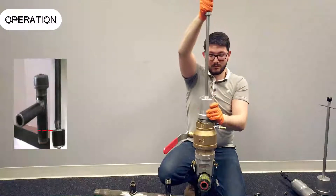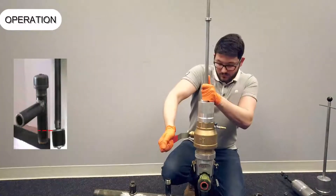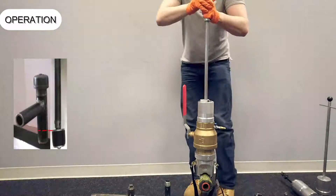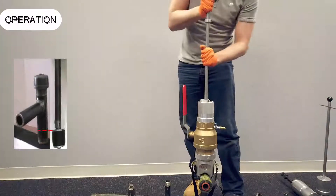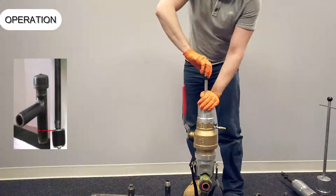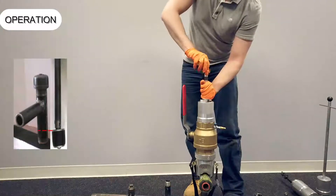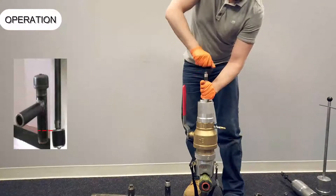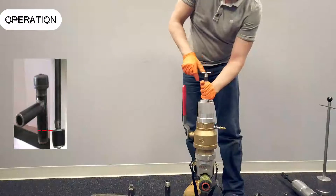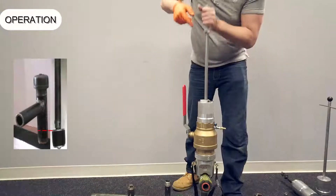Hold the shaft in the fully retracted position with one hand and slowly open the ball valve, taking care to prevent the shaft from moving upwards unexpectedly. Push the shaft down to the collar. Simultaneously hold the shaft in position and turn the small T-handle clockwise with two fingers to expand the plug. Tighten until noticeable resistance is felt — do not over-tighten. Open the bleed valve. Once the sound of blowing gas is no longer heard, gas has stopped. Remove the expansion plug insertion removal tool and close the ball valve. Bleed off the excess gas that remains in the service.